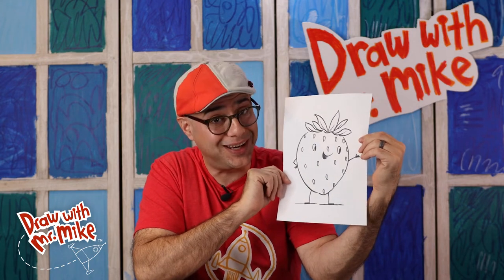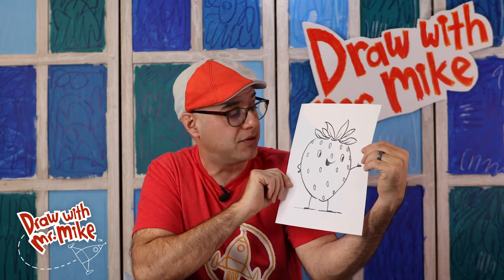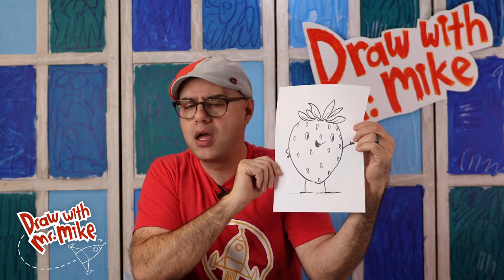Hi friends. Today we are going to draw a strawberry. Look at that strawberry — it's got a lot of personality and some great hair. Those leaves make great hair for a strawberry. To draw this strawberry we only need three basic lines and shapes.